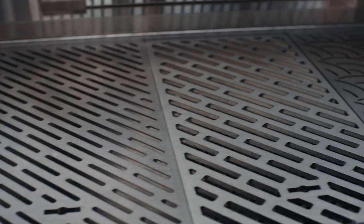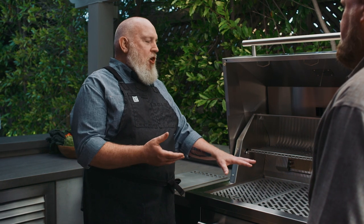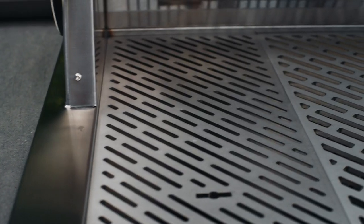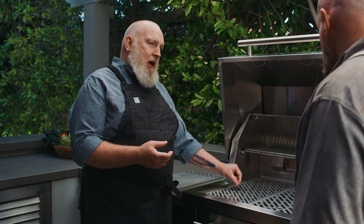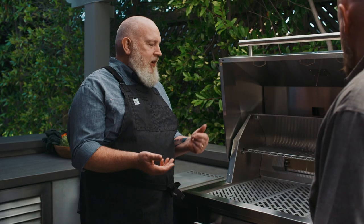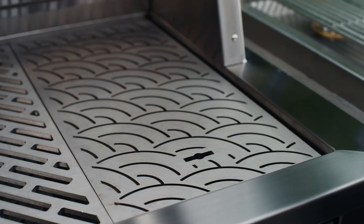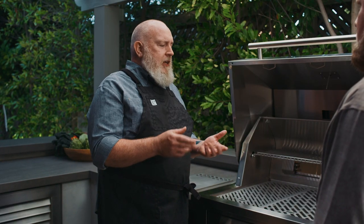The one in the middle we call our meat pattern. It's the most wide open, with the widest exposure to the flame, so it's a great all-purpose surface. Our veggie surface is basically the same thing but with the slots narrowed down a lot more, so asparagus and green beans don't fall through and you don't have to use veggie baskets. The tightest pattern of all is our fish surface, which was developed to support delicate whitefish fillets, but you can use it for all kinds of things.